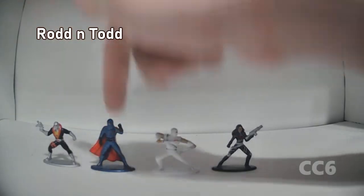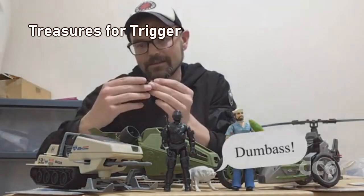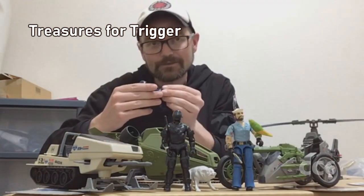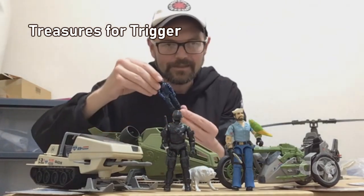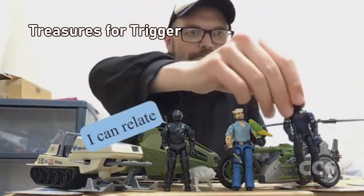So from left to right, we've got Destro, Cobra Commander, Storm Shadow, and the Baroness — that's kind of the big four. These are in good condition. There doesn't seem to be cracks in the elbows or anything. They look like they've never seen the light of day, so they're all in good condition.